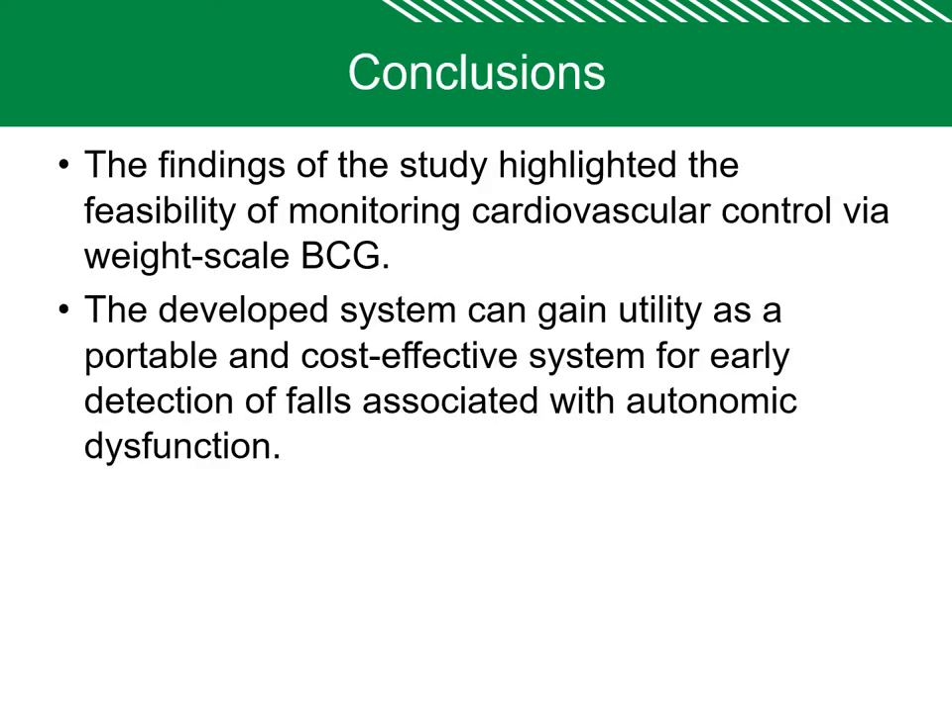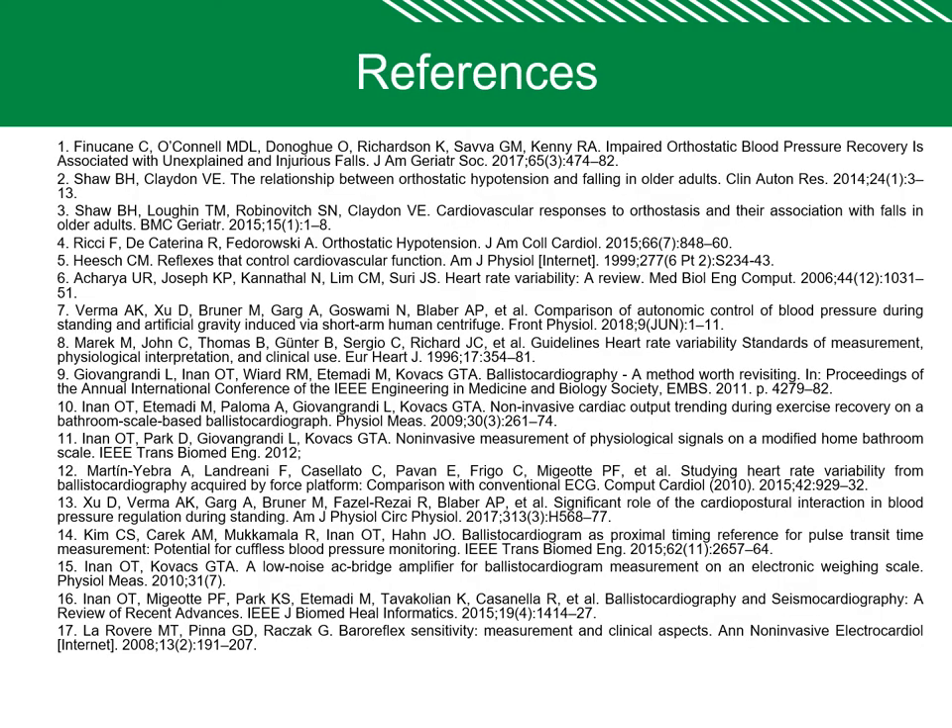The conclusion is that the findings of this study highlight the feasibility of monitoring cardiovascular control via weight scale based BCG. The developed system can gain utility as a portable and cost-effective system for early detection of falls associated with autonomic dysfunction. These are my references. Thank you.